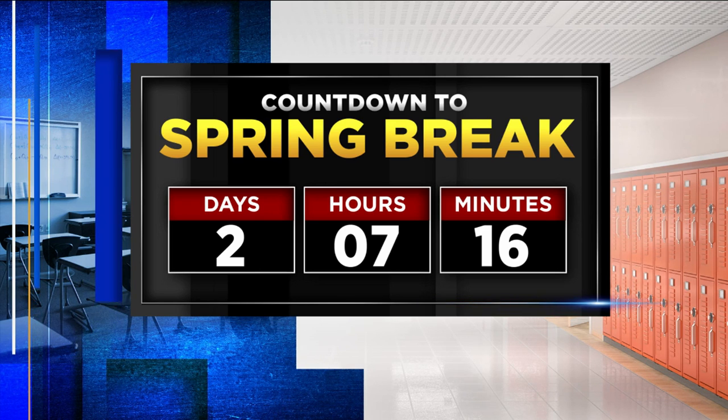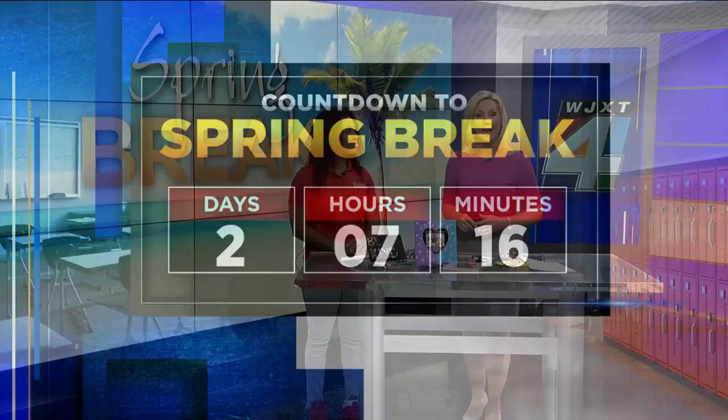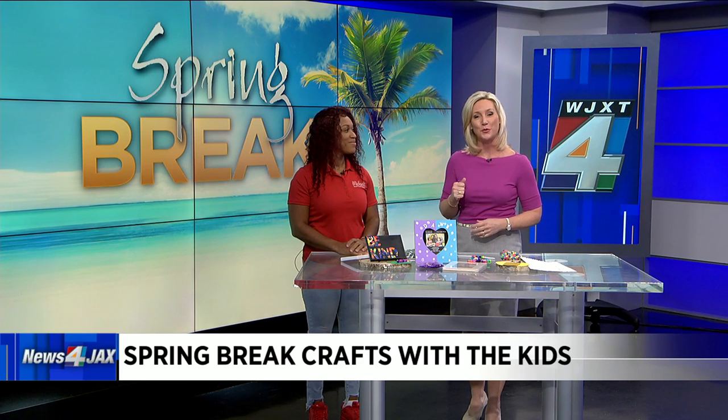Now parents, it may be difficult to keep the kids busy the entire week, especially if you have to work. So joining me now with some fun and easy crafts that you can do with the kids is Dawn Gertman with Michaels.